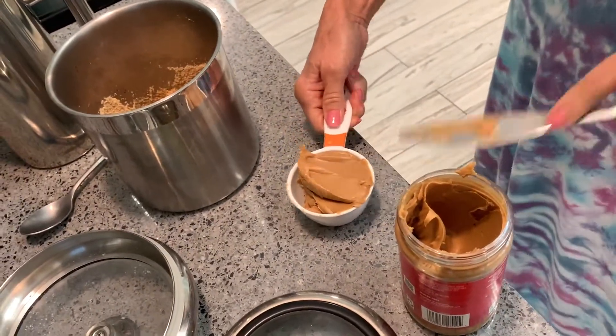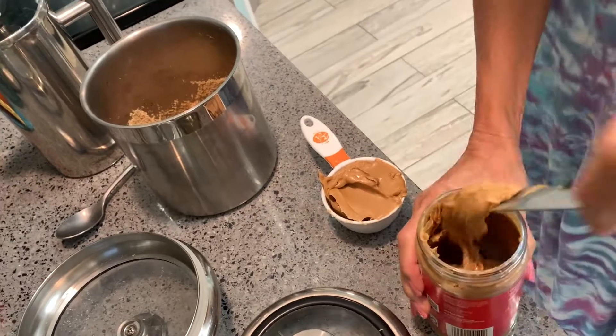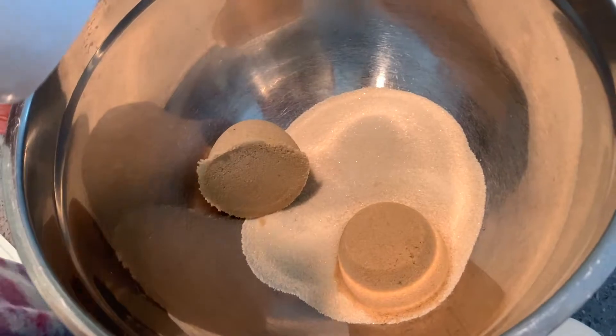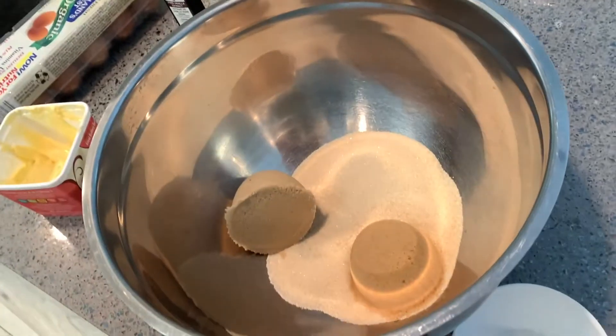I'm getting one cup of peanut butter — filling that thing up. That's a half a cup actually, since we're doing a double recipe. So we're doubling it up. I've already done a cup of granulated sugar and a cup of brown sugar, so now I'm doing a cup of peanut butter. That's a cup, a cup, and a cup — three cups total.